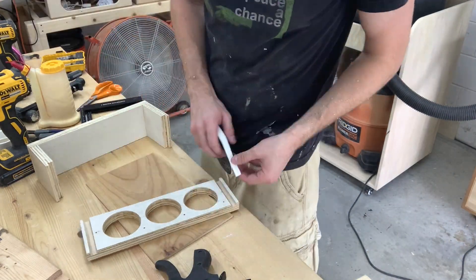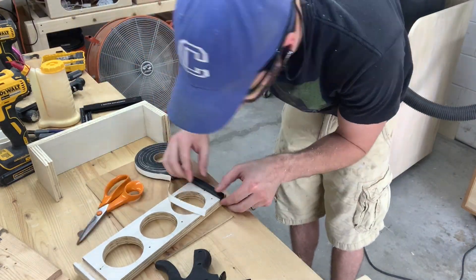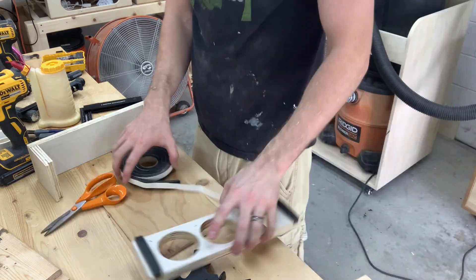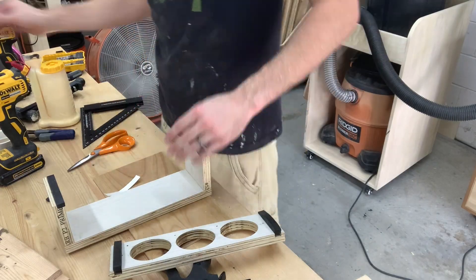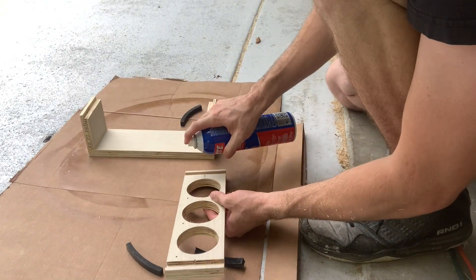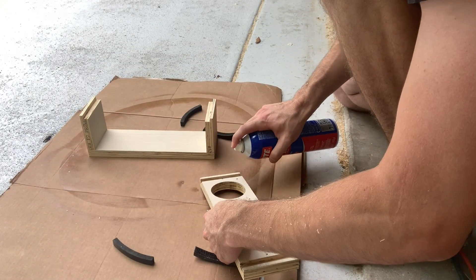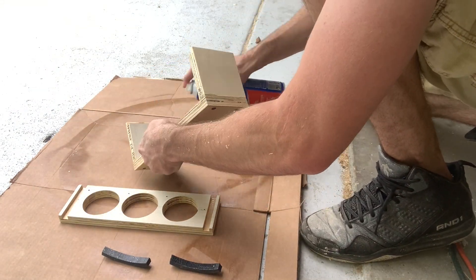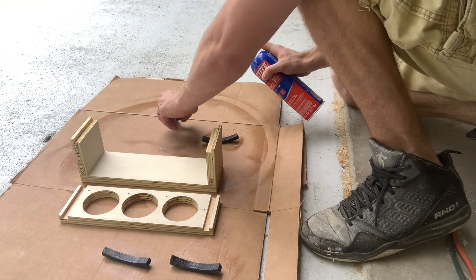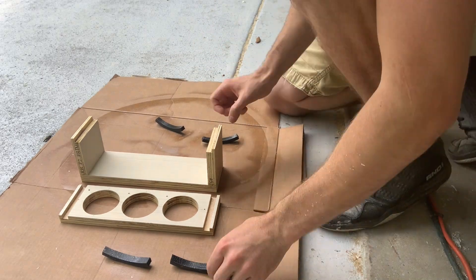The 1/2 inch dados that I cut earlier are to accept this foam window seal. It's 1/2 inch thick by 3/8 deep, but the dado is only 1/4 inch to allow the foam to help push on the wood and hopefully seal the gap. To adhere the foam to the wood, I'm using some spray adhesive Loctite.